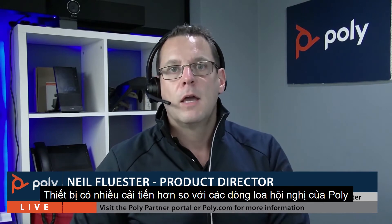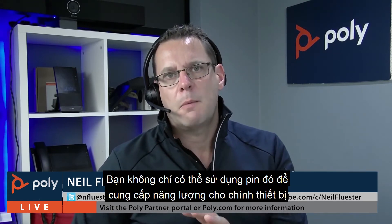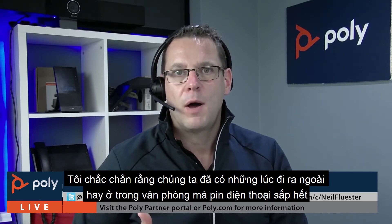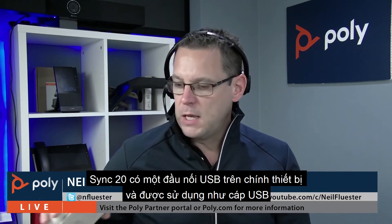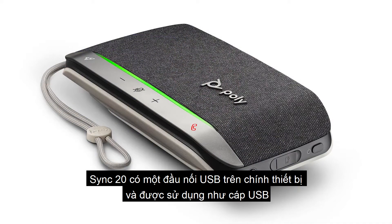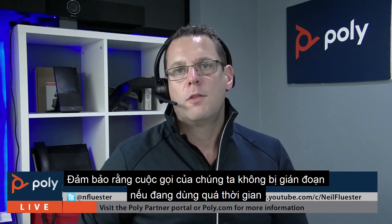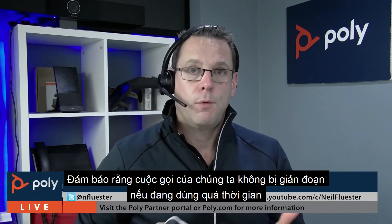The device itself has numerous enhancements over the existing family of speakerphones from Poly — this one includes built-in batteries with a 20-hour battery life inside the Sync 20 itself. We've also added the capability to use that battery not only to power the device but also to charge your mobile phone. With the Sync 20 there is a USB connector on the device, and using a USB cable you can hook that into your phone to give some charge back and make sure your call isn't interrupted if you're overrunning on time.